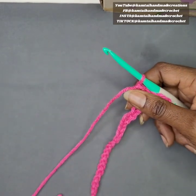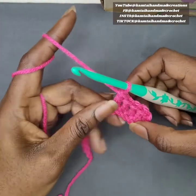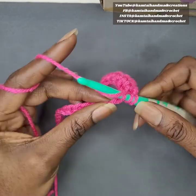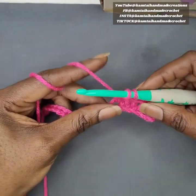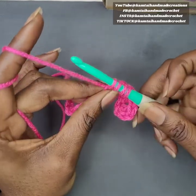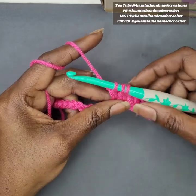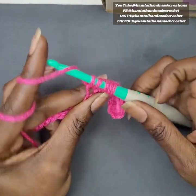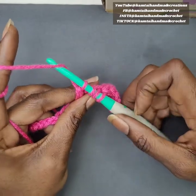Now we're going to work on the valley portion of this stitch, which is basically just decreasing your stitches. Yarn over, go into your next stitch, yarn over, pull up a loop, yarn over and pull through two loops. Yarn over, go into your next stitch, yarn over, pull up a loop, yarn over, pull through two loops only — you'll have three loops on your hook. Yarn over again, go into the next stitch, yarn over, pull up a loop, yarn over, pull through two, and finally yarn over and pull through all four loops.